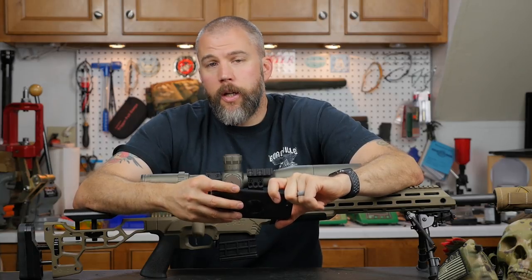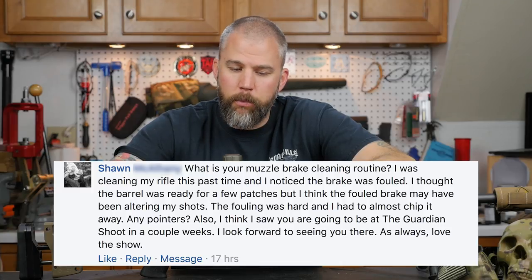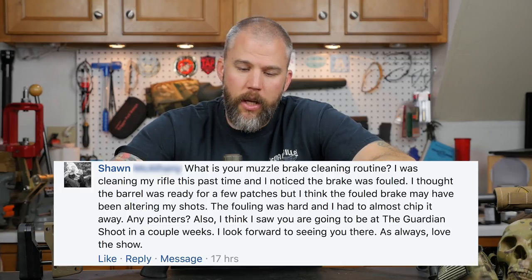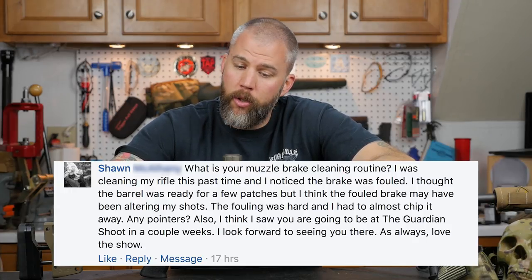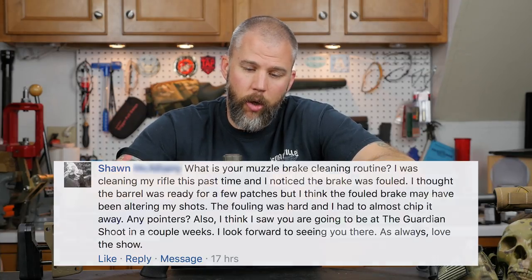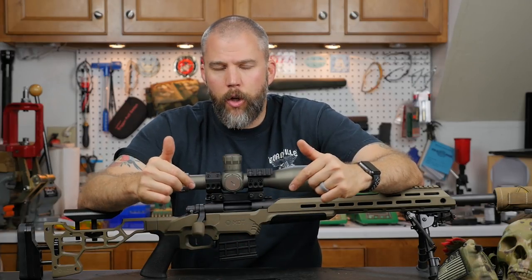Our next question comes from Sean, who asks: what's your muzzle brake cleaning routine? He noticed his brake was fouled while cleaning — the fouling was hard and he almost had to chip it away — and thinks the fouled brake may have been altering his shots. Well Sean, first of all, thank you very much and thanks for your question.